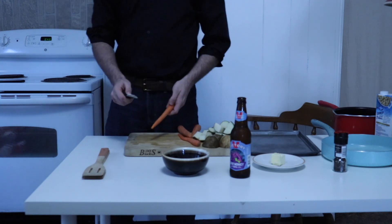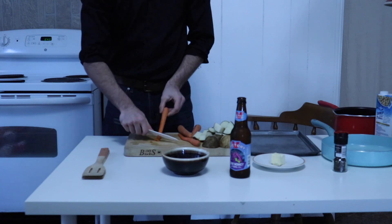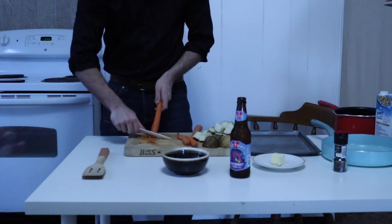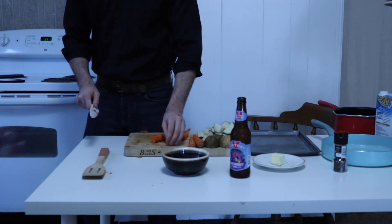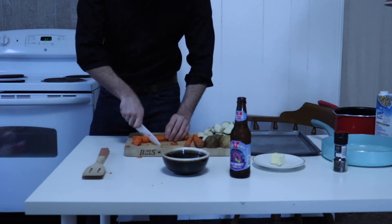Now it's time to peel our carrots. If, like me, you don't yet own a vegetable peeler, don't worry — you can always use the sharp edge of a knife to do the job. Just make sure to be careful, as knives tend to be real sharp and potentially dangerous. When all carrots are clean-shaven, remove the tops and chop diagonally into one-half-inch long pieces.